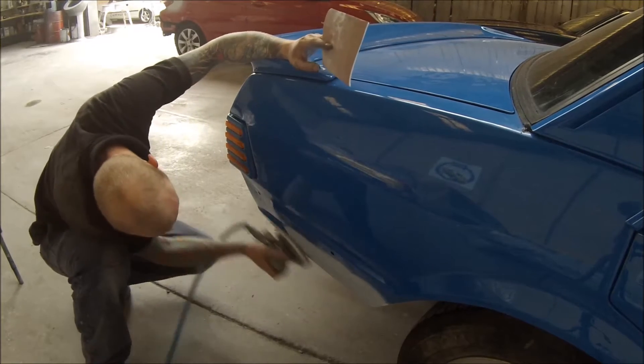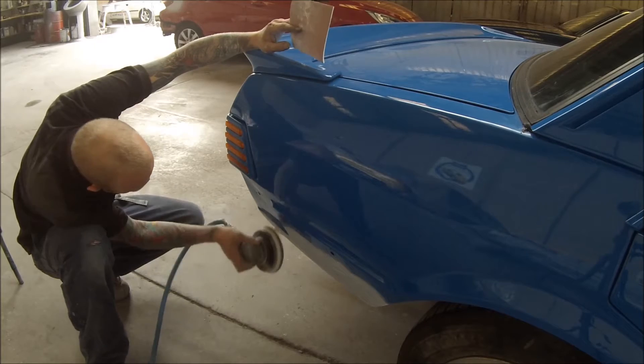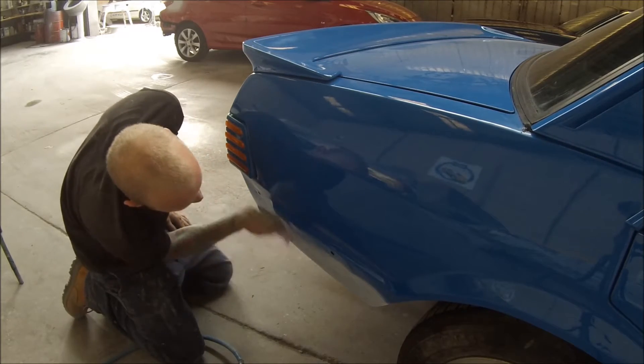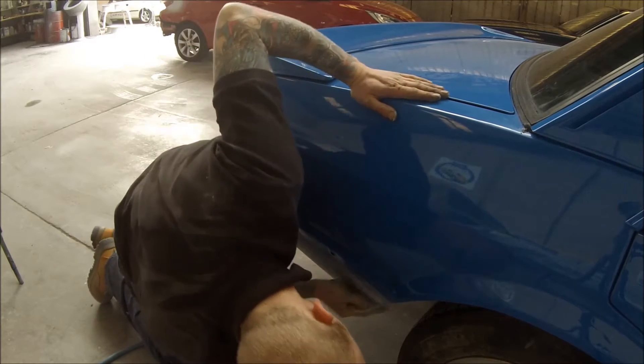In my right hand I have 400 grit and in my left hand is some 500 grit. You can replace that 500 grit with some grey scotch brite if you like, if you're doing something like this at home.